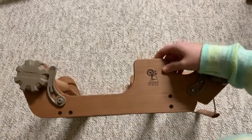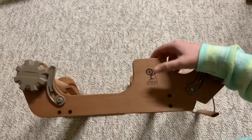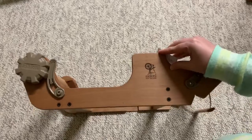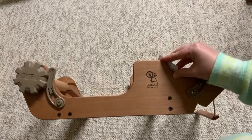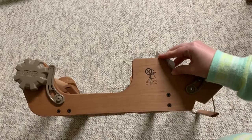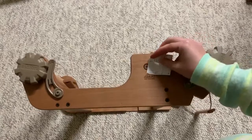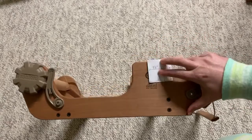So I guess you could say the tabby jack will work with this loom — the Sampler — if you're willing to deal with a little bit of headache. But I developed and invented the tabby jack to try to save myself headache, so I don't recommend you use it with this loom.